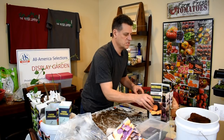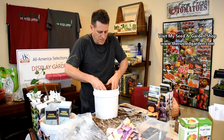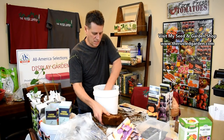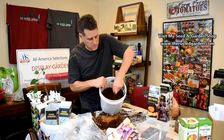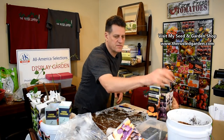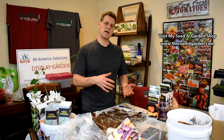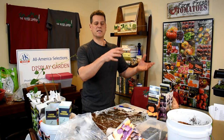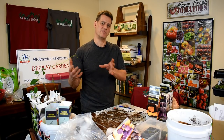Here's the coco coir brick expanded with hot water — it pretty much crumbles apart into a nice loose mix. One brick fills up a two-and-a-half-gallon bucket. You can use coco coir for seed starting, and it's really good as a 50% material in your outdoor container mixes. I recommend peat moss and coco coir as a combination for at least 50% of your container mixes — the more peat and coco coir you have, the better it holds water. The other 50% can be various materials from your yard.